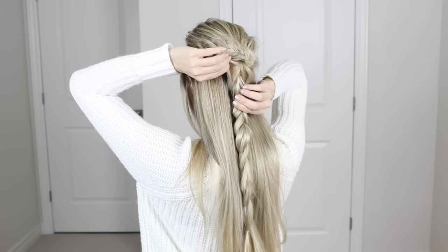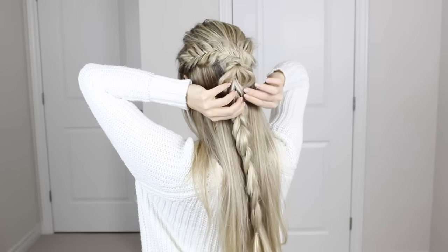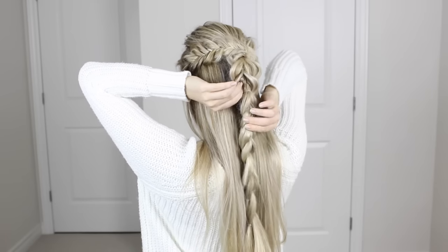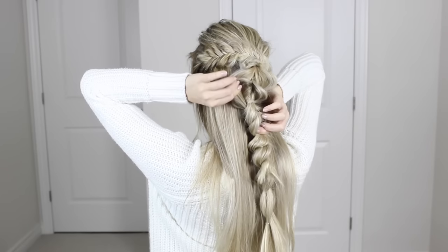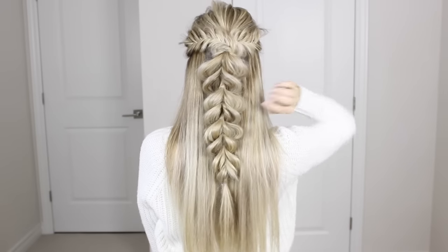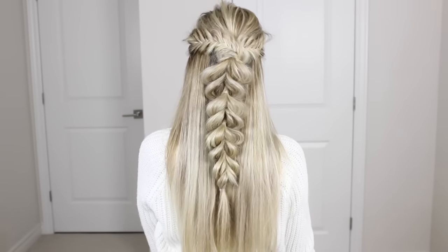To really step up this hairstyle, pancake those pull throughs the same as the fishtail — pull on the outside to give them a fuller appearance. To make the hairstyle really stand out, try to have each pull through taper in size from largest at the top to smallest at the bottom. Make that top pull through really dramatic, then minimize the amount of pancaking the lower you go.